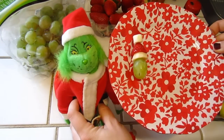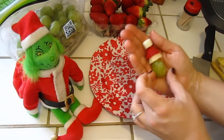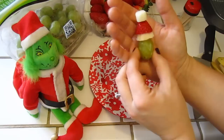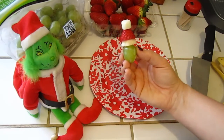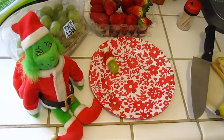It looks exactly like him! So there you have it — a very simple, healthy snack. You could put some in your lunch for school, take them to a Christmas party, or have them on Christmas Day for people to snack on while they wait for dinner to cook. There are so many things you could do with this. Just make sure your hands are clean because you'll be touching a lot of food.